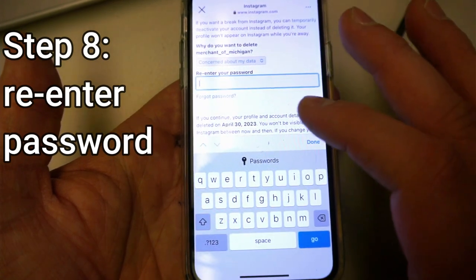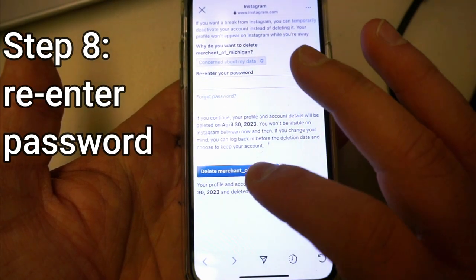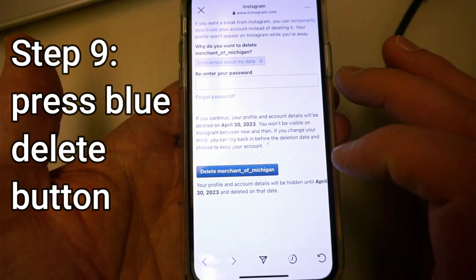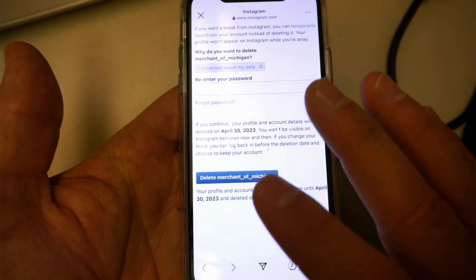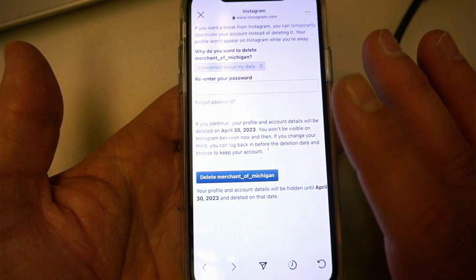Re-enter your password and then finally press Delete your account right there. I'm not going to delete this because I want to keep my account, but if you want to do that the process is very simple. But it doesn't end there — you're going to have up to 30 days to reclaim your account after you've deleted it.